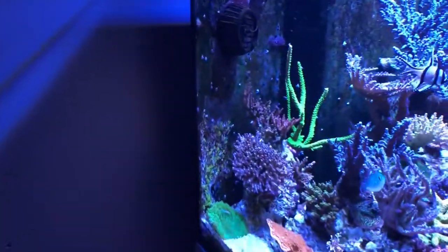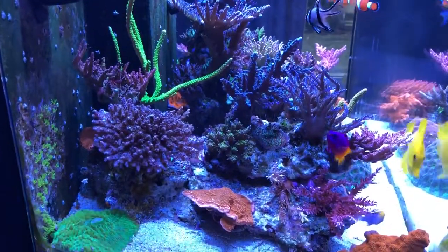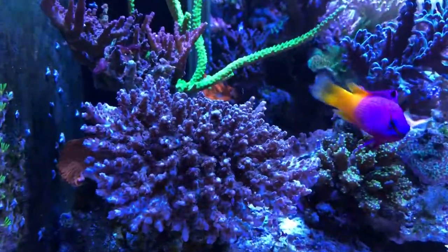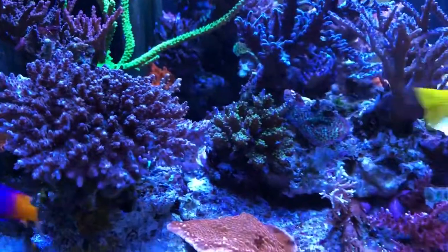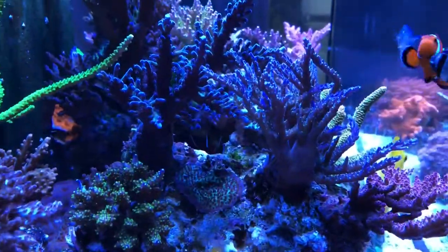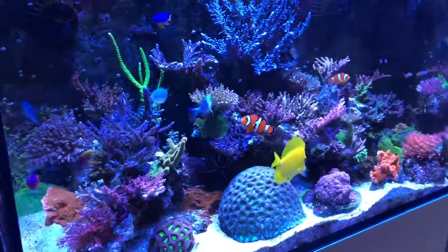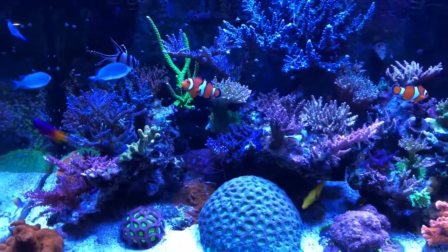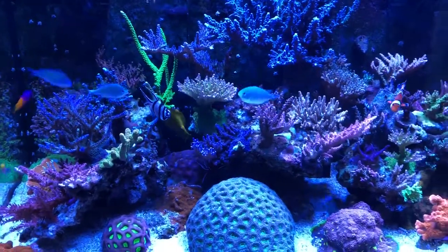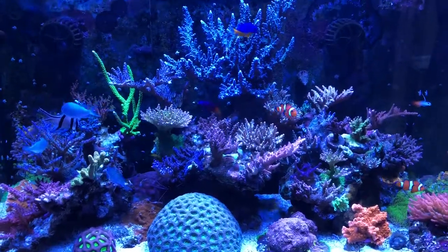Let's take a quick look from the money shot perspective. All of this side has been replanted. We've got some nice colonies right over here — you got a red dragon, red planet, there's some Valida, some Bonsai, Green Slimer. When I was doing all the rescaping I tried to make it as balanced as possible. Corals that like a lot of light are in the center, and the ones that grow vertical I've tried to move them around so that they don't use up too much space and they look nicer.